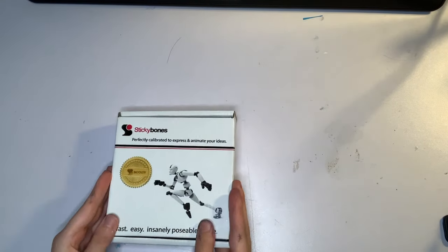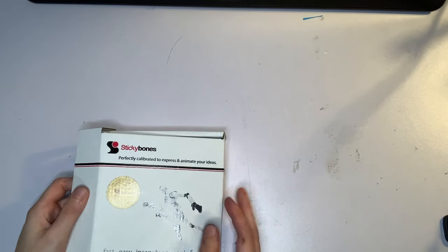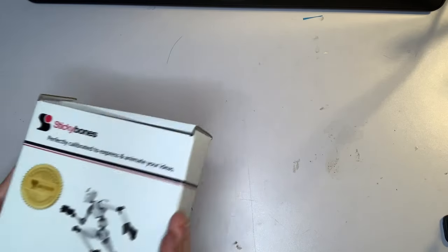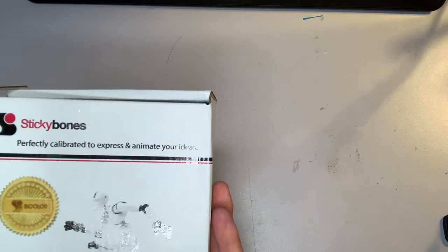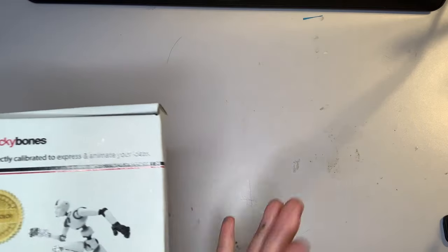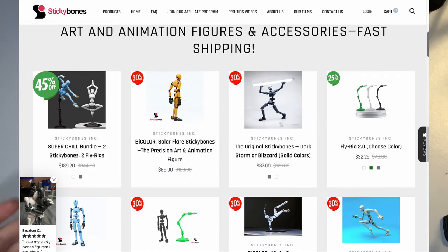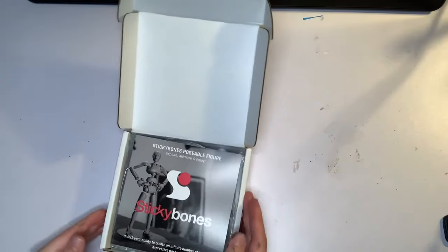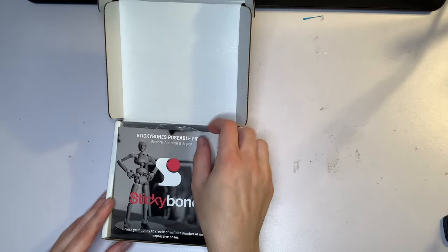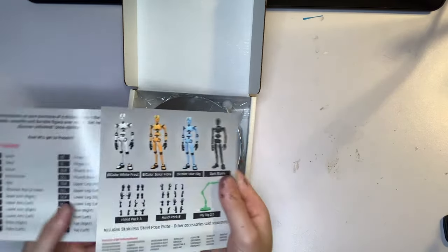Hello scribblers and welcome back to my channel. Today we're going to review an artist mannequin that I've seen circulating around — Sticky Bones. I've seen this guy in the past but it wasn't available at the time. Luckily now they have their own store with a wide selection of bones to choose from. Sticky Bones mostly advertises these guys for animation, but I found that they could work really well for dynamic pose references for just any artist in general.